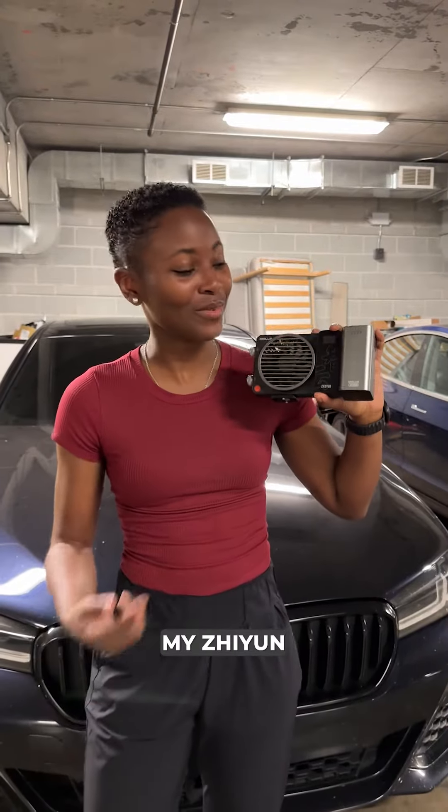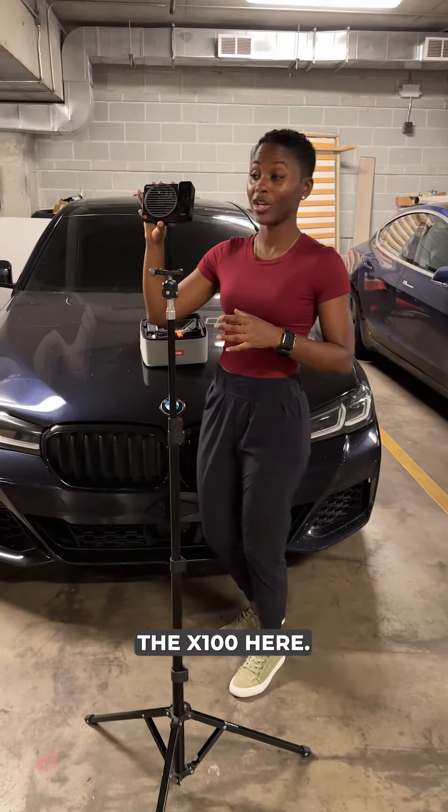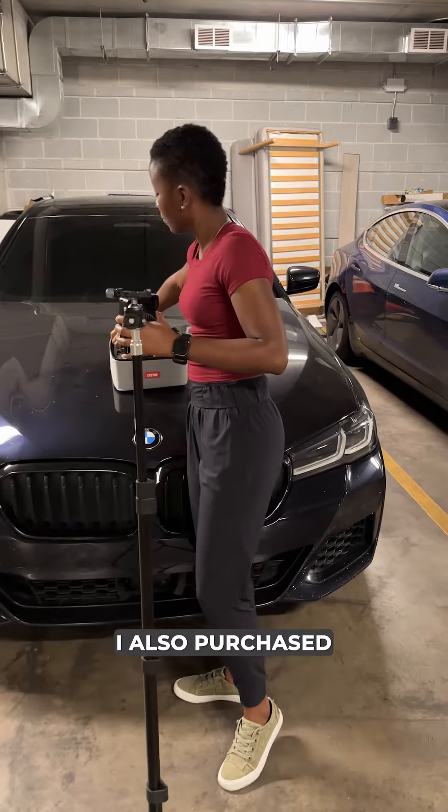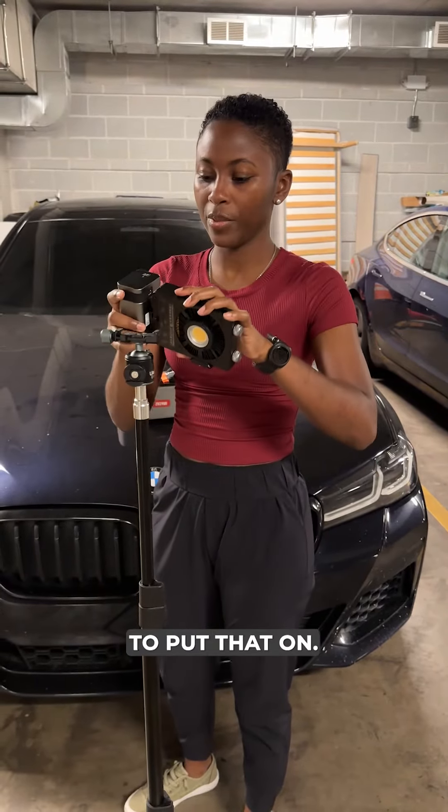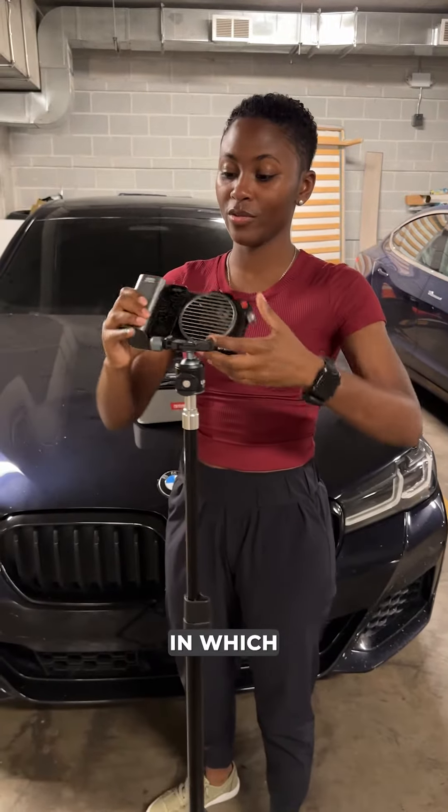Here's how I set up my Zhiyun Mullis X100 Lite. So I have the X100 here. I also purchased the battery pack as well, so I'm gonna put that on. It snaps right in, which I really like.